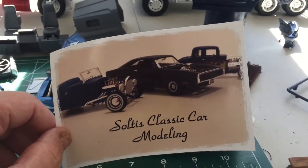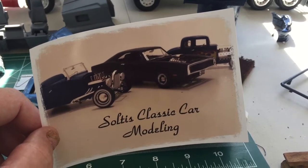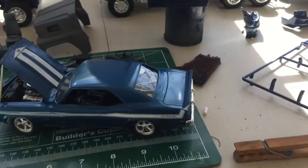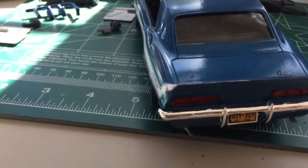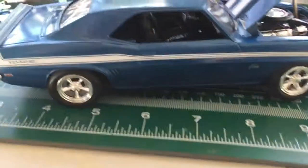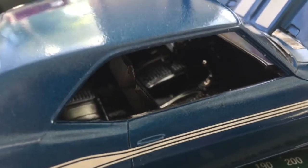Good afternoon, this is Thomas Soltis at Soltis Classic Car and Truck Modeling, here to give you the final update on the Mad Lab Models movie build. She's all finished — there she is, the 69 Yanko Camaro from the movie 2 Fast 2 Furious. She turned out sweet. Here's the interior, see if we can zoom in some more.